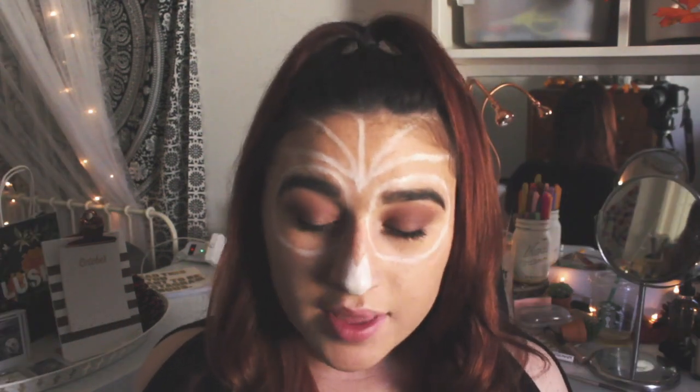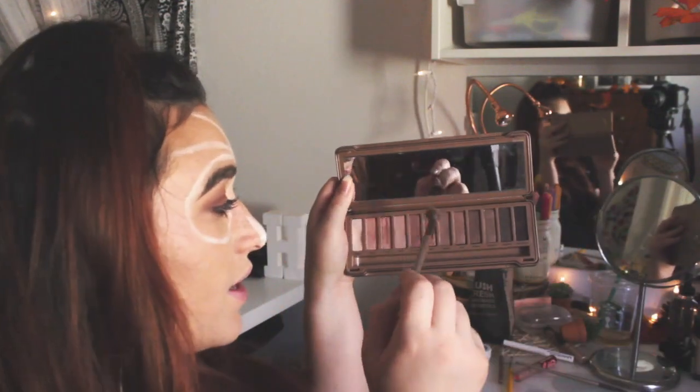To give this depth I'm going to go in with my Naked 3 palette and go over the lines I've already made with some of the pink and the darker, kind of mauve look. After that I'm going to take a more opaque thin pencil and drag that up to make sure my lines are super crisp with kind of a shadow underneath.